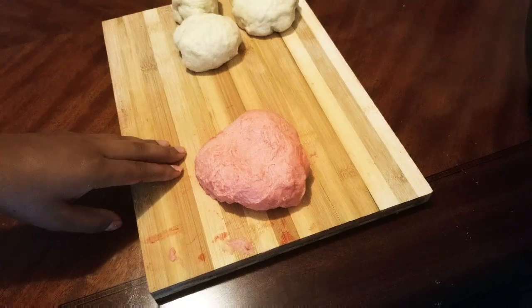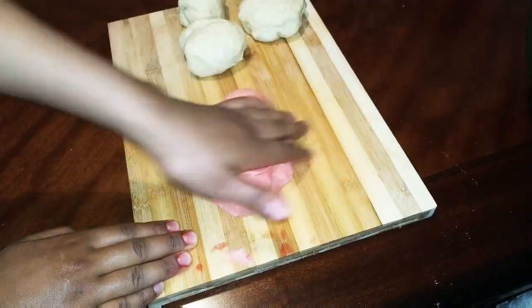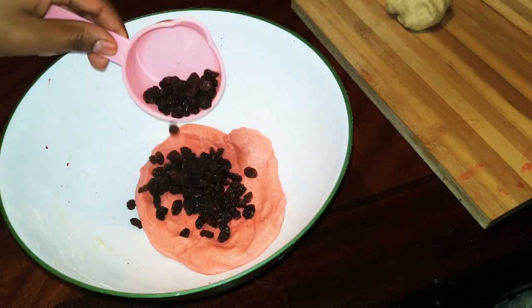You can't eat it. You can eat it. The food is different.